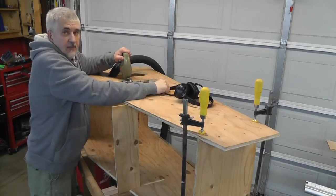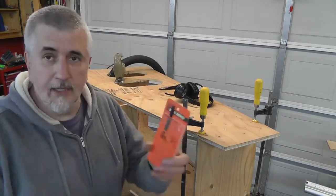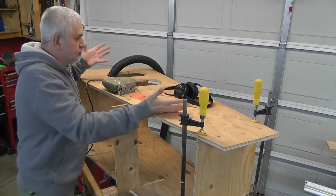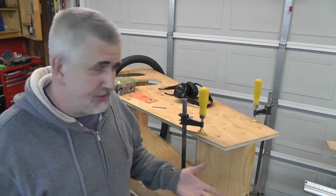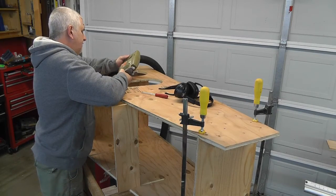Note to self: buy new jigsaw blades. Hey, look what I found — sweet. Now if I could just find a screwdriver. I've got like 40 of them. I wish I had some kind of tool caddy where I could keep them all so I could find them easily. This jigsaw has two speeds: slow and painfully slow.